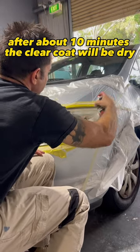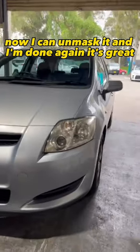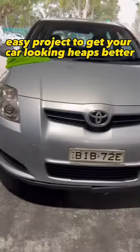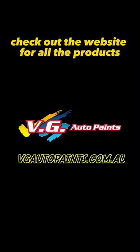After about 10 minutes, the clear coat will be dry. Now I can unmask it and I'm done. It's a great, easy project to get your car looking heaps better if you have those faded headlights. Check out the website for all the products.